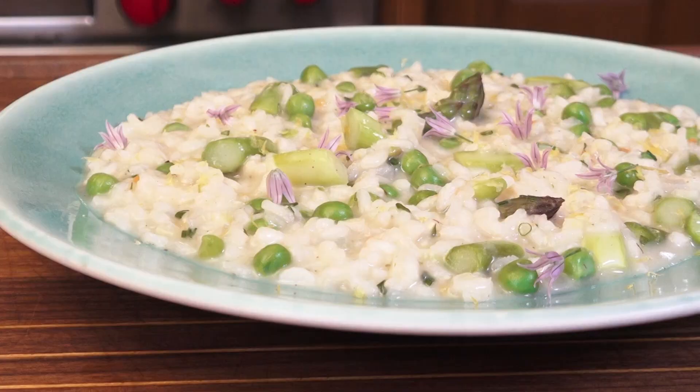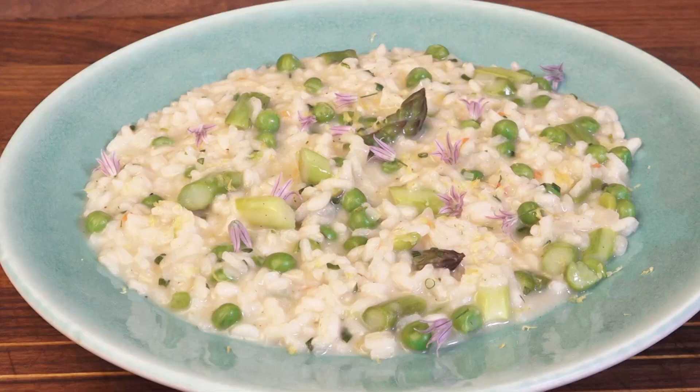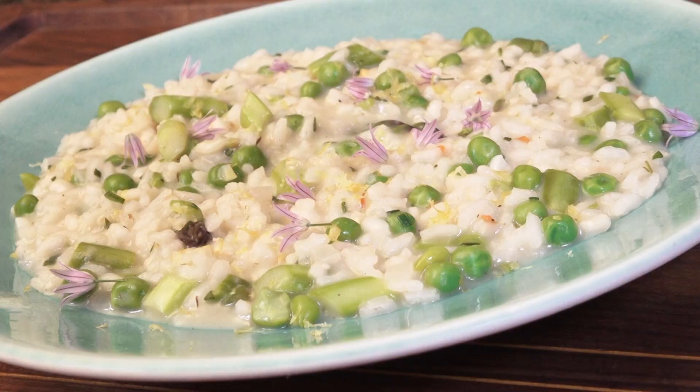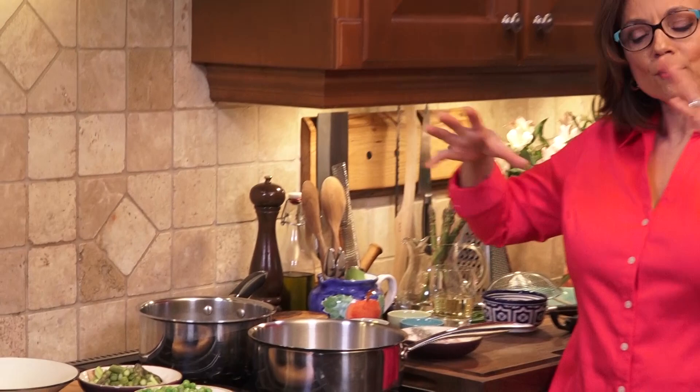Hi, I'm Christine Cushing and welcome to my kitchen where we make fun, feel-good recipes that connect us all. Today I want you to up your risotto game to the pro level with a delicious asparagus green pea risotto that has a heavy comfort food factor. Let's get started.